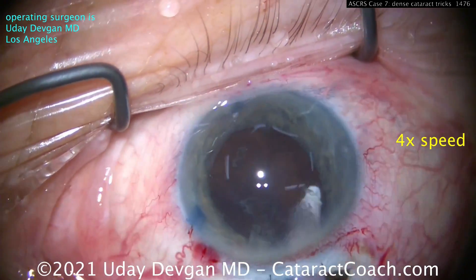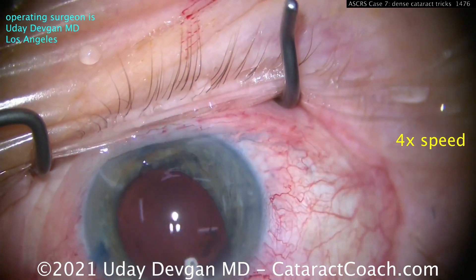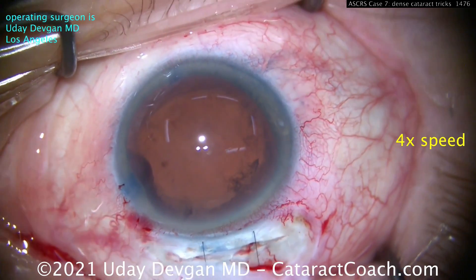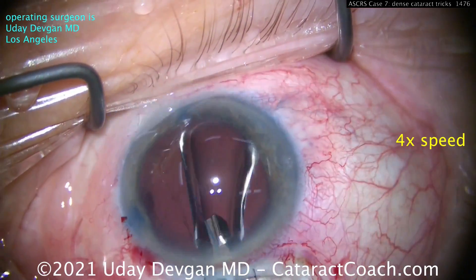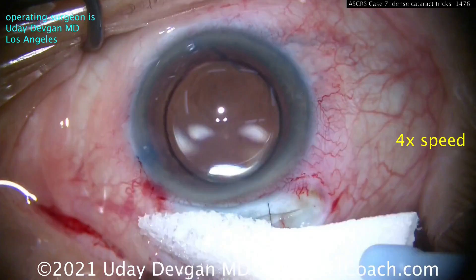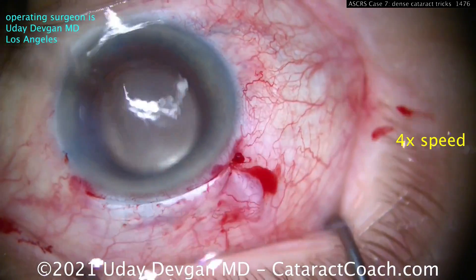You can see a little bit of iris prolapse here, so bimanual cortex removal helps prevent that. Then we'll get the lens in the eye — you can put a larger non-foldable lens like a PMMA lens, but here we only have foldable lenses, so we'll inject it. This is actually a very low-power lens for a high myope: a two-diopter lens for someone who's very myopic with a 30mm axial length. And you'll see at the end — that's just a beautiful result. So please, I implore you: learn MSICS.